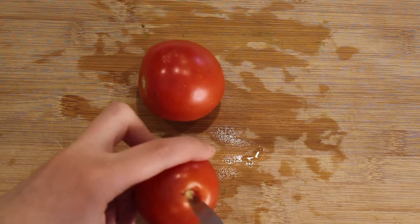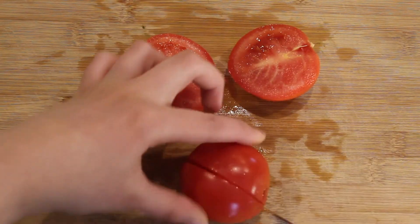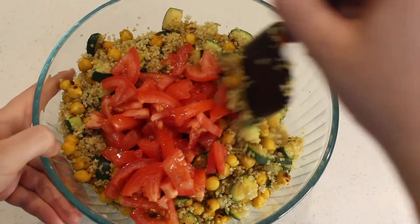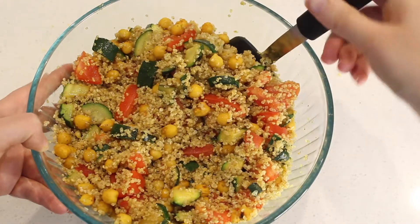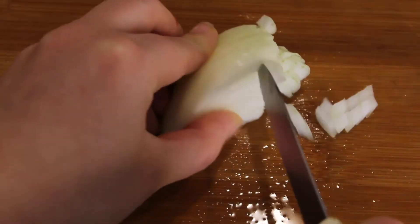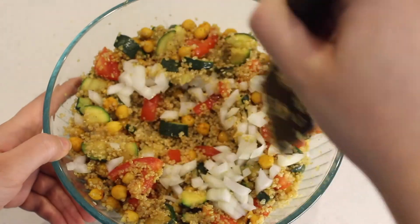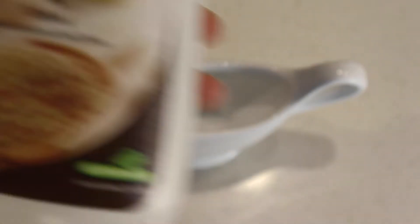Next I chop up some tomatoes — either two small tomatoes or a few cherry tomatoes depending on what I have on hand. Today I diced two tomatoes, added them into the bowl, and gave them a mix. Finally I diced a quarter of a white onion — I think a red onion would have been better but I only had white — added it to the salad and gave everything a good mix.